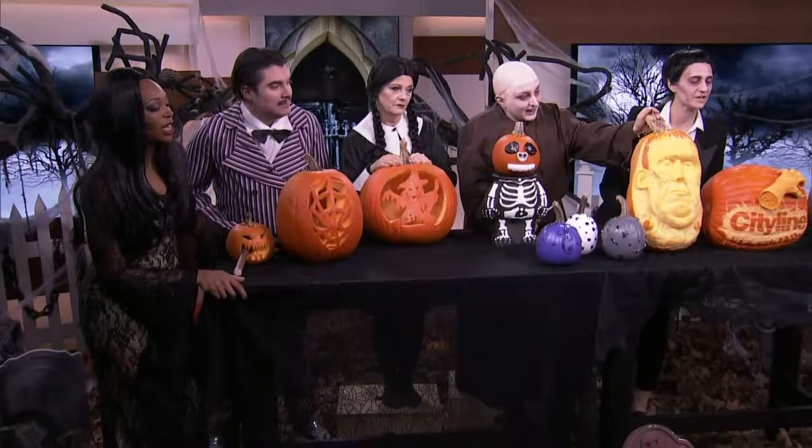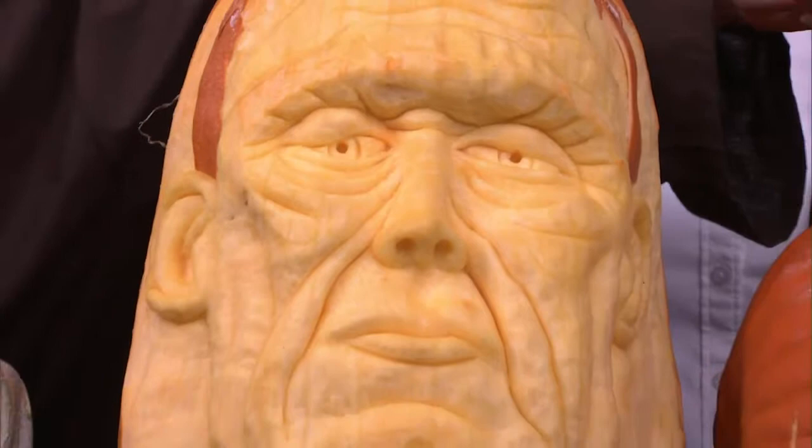Now look at the artistry on Brian Montgomery's pumpkins that were brought down to the station. Check out the detail — it looks like it was done with a fine-tooth comb. Look at the faces: we've got Frankenstein, we've got City Line, and we've got a nice little raspberry going on with the last one.